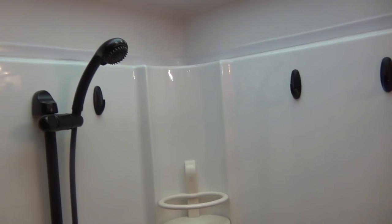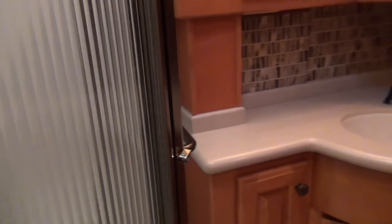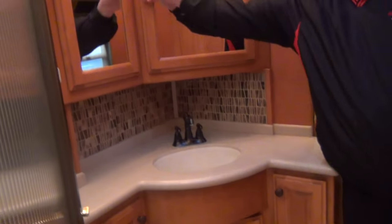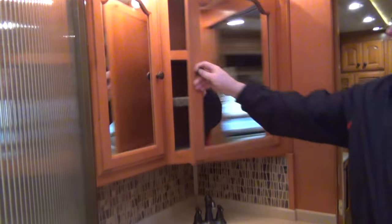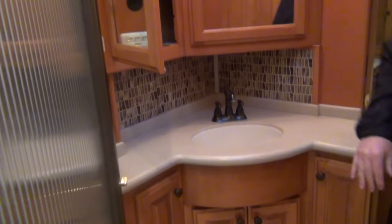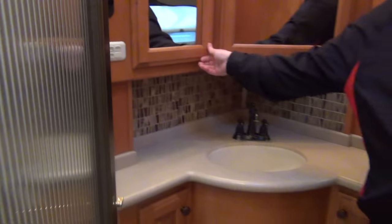The shower has a seat, a nice handheld showerhead, and nice places for soap and shampoo. You have a nice corner sink here, a beautiful vanity, and look at the storage — it's deep and goes all the way back in there. There's another storage cabinet here as well, plus storage below.